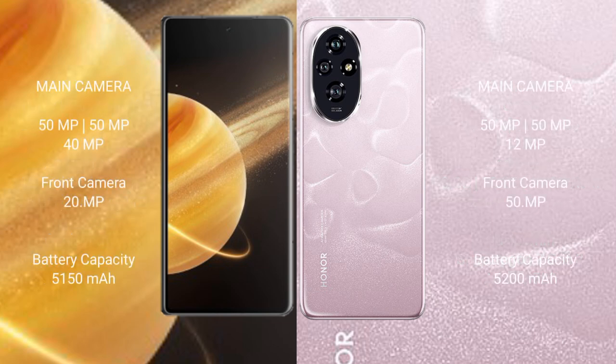Honor Magic V3 features a triple rear camera setup: 50 megapixel plus 50 megapixel plus 40 megapixel, and a 20 megapixel front camera. Honor 200 features a triple rear camera setup: 50 megapixel plus 12 megapixel, and a 50 megapixel front camera. Honor Magic V3 has a 5150mAh battery with 66-watt fast charging support.